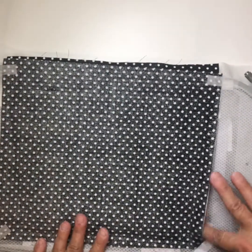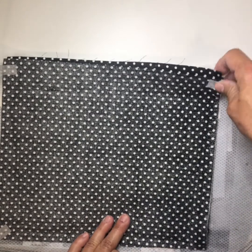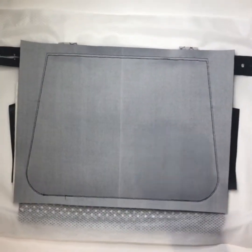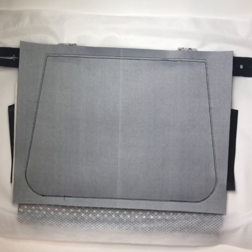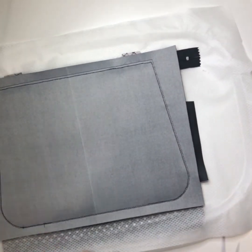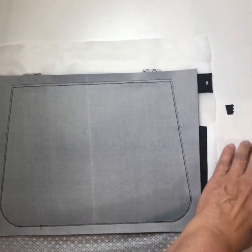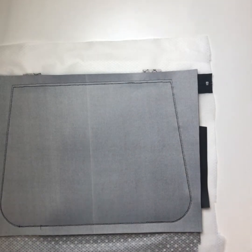It's all stitched. Now I'm going to go around and remove all the bits of tape I have everywhere. Once that's done, I'll do a quick trim of the stabilizer to get it out of the way.